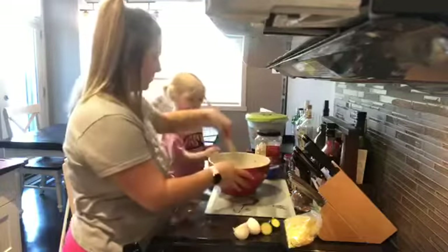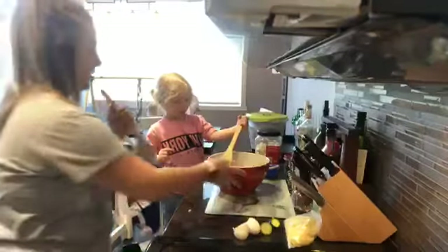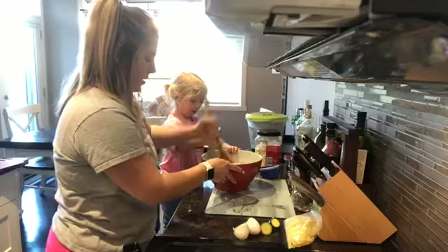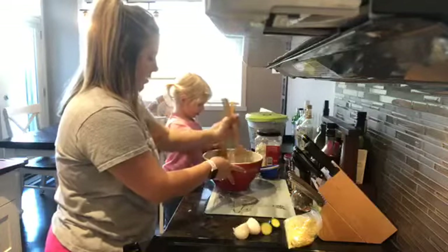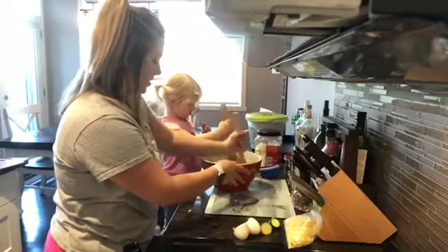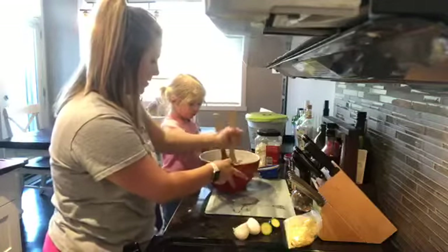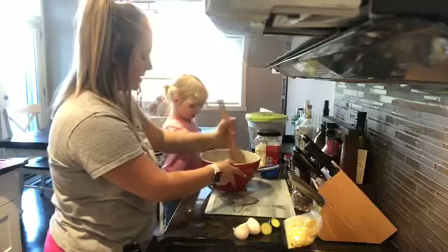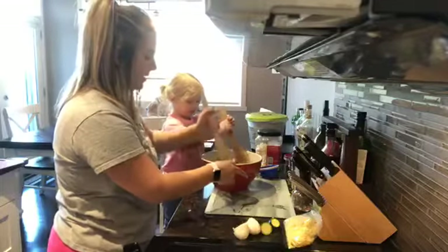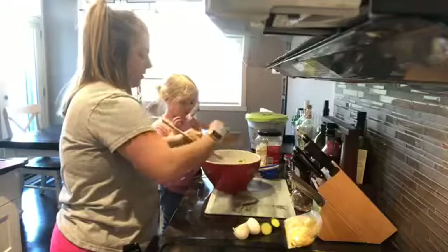Now we're going to mix it. I'll give it a quick mix. We're also going to have a marinara sauce for dipping after these are done. If you wanted ranch you could use that too — whatever you think would be delicious. Okay, it's all mixed up.